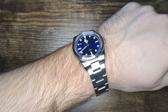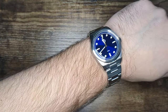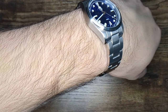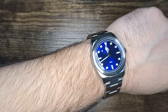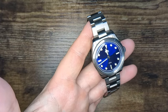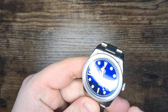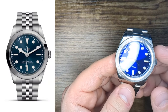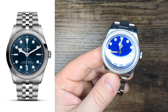I ended up taking off two links and putting it at one of the smallest micro-adjust settings for my seven-inch wrist, so most wrists should be fine. Speaking of fit — you saw the 36mm diameter and might have thought that's too small, but I think it fits more than well on my average-sized wrist. The 44mm lug-to-lug also means it doesn't hang over very far, which adds to the wearability. The slab sides give it a bit of presence and I think it's a great everyday piece. That's part of why people love the Black Bay 36, and in turn this watch that looks remarkably similar — the versatility is hard to beat.